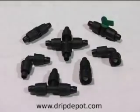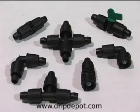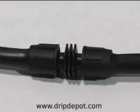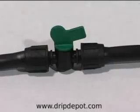Permalock fittings are Drip Depot's highest quality and most versatile fitting for half-inch tubing. Permalock fittings are reusable and very durable. Drip Depot Permalock fittings are available in a variety of configurations, from tees to elbows, couplers, crosses, swivel adapters, valves, and more.